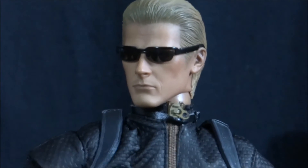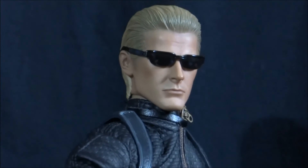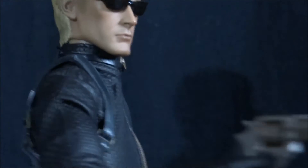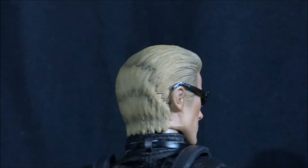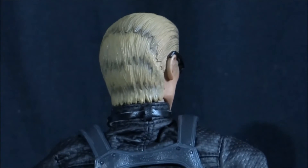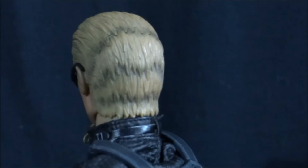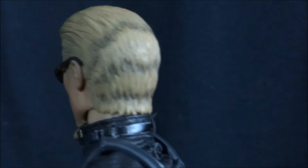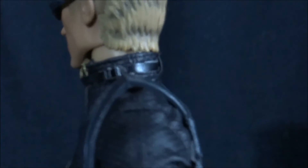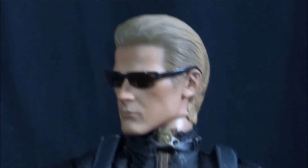The detail, the attention to detail on Hot Toys, it never fails to impress me. As you can see, the shading elements on his hair are incredible. You might notice that it has got a bit here where it looks a little bit loose, and I will explain and show that in a little bit.